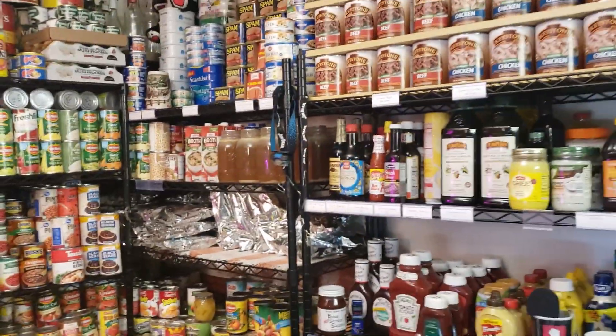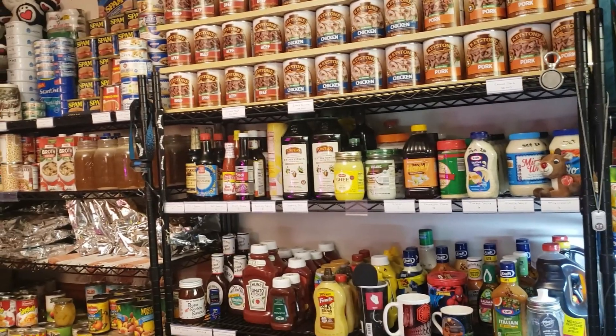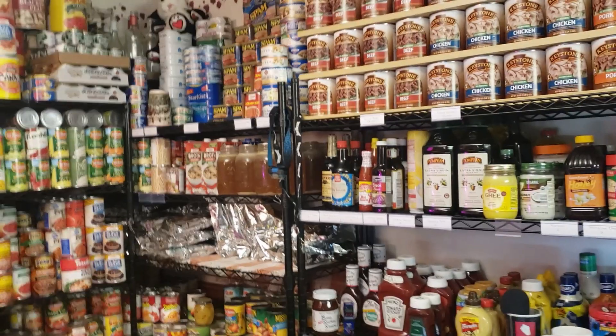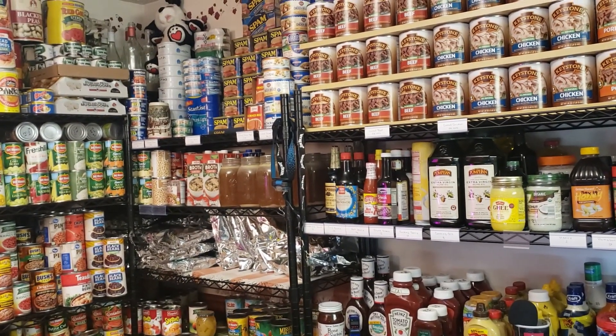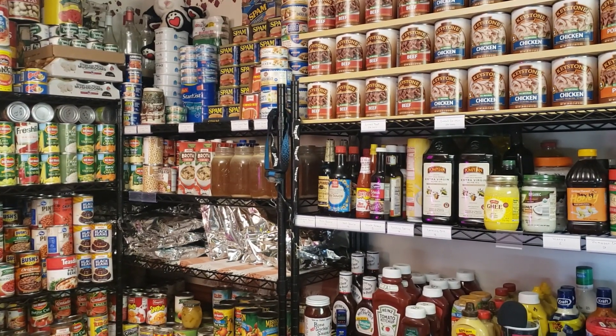That's our inventory system — short and sweet, very simple. And that's just what works for me. I've gotten a lot of questions about that on Instagram, so I thought I'd just do a quick video. I think the next one maybe I'll go over this entire prepper pantry. All right. Stay safe, stay prepared. Hawkins out.